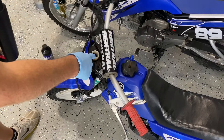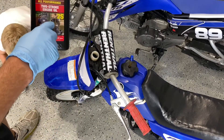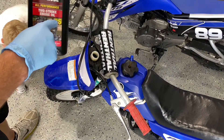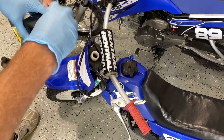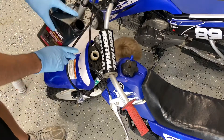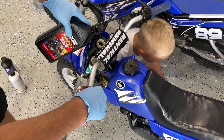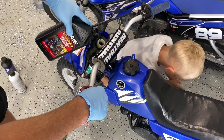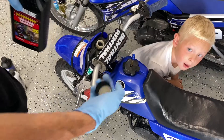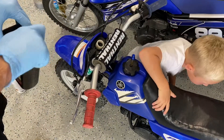Next we're going to fill up the oil reservoir here in front of the handlebars. This takes two-stroke motor oil — Yamaha Yamalube 2S is what's recommended, and it's a great oil. After every ride we always want to top this off so we never run it dry. This dirt bike is a two-stroke so it needs the oil-and-gas mix.